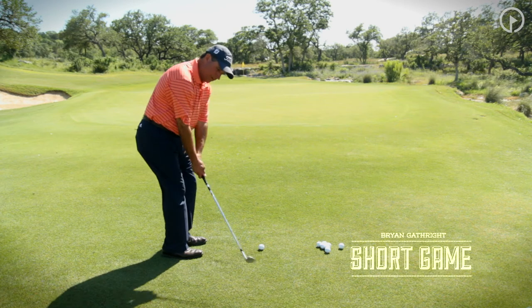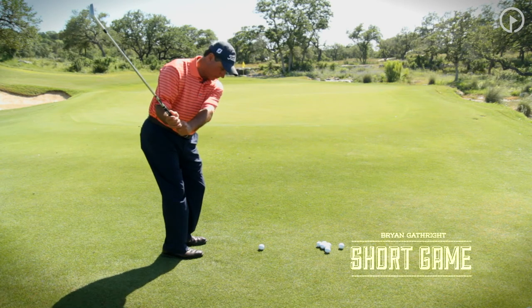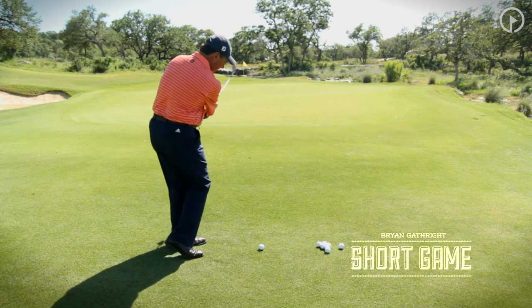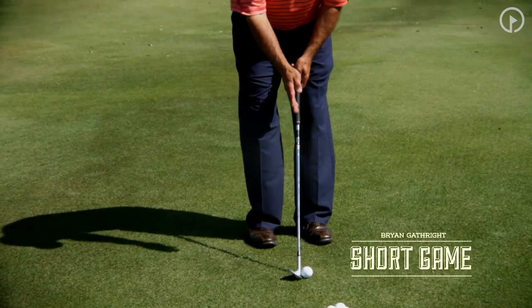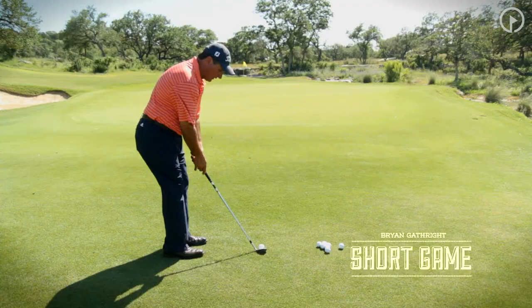From there, all we're trying to do is just take the club back to about waist high and turn it through on the follow-through. You'll see at address the hands are just slightly to the left thigh, just in front of the golf ball and in front of the clubhead.